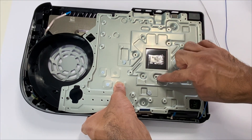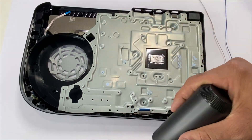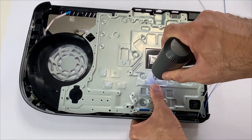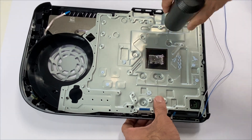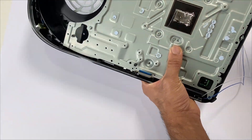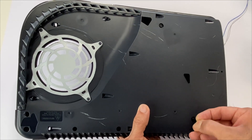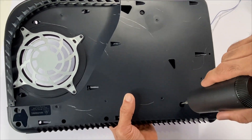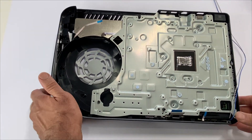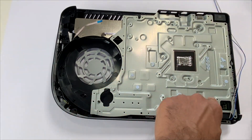Place the five screws — one, two, three, four, five. Flip it over and place the two screws at the back. Grab your motherboard and align the two power supply pins here.